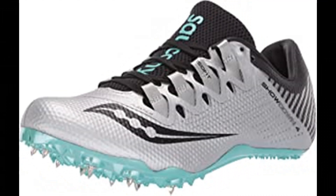Number 10. Saucony Women's Showdown Track Shoe. 100% synthetic imported rubber sole, shaft measures approximately low top from arch. Flex film overlays, isofit lacing system.